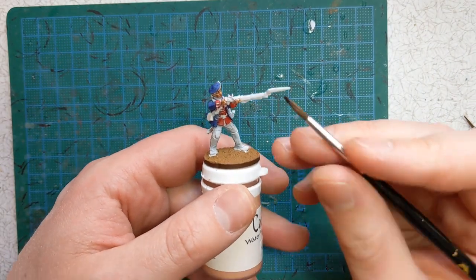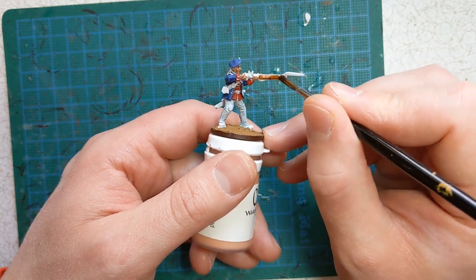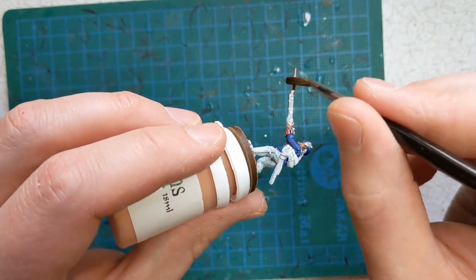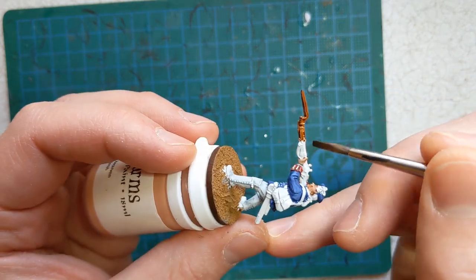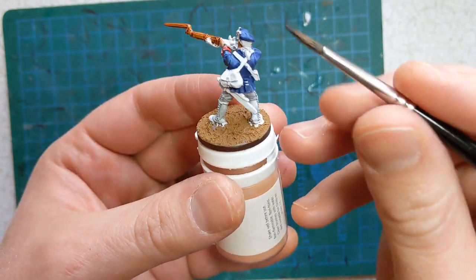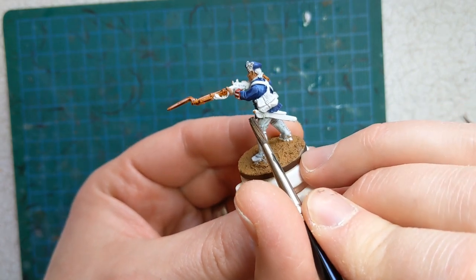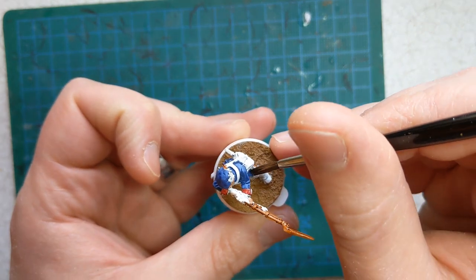For the wood of the musket I have some Goregrunta Fur. I'll give the whole musket including the bayonet a coat of this, as the metallic paint we're going to use for the barrel and bayonet will work better over a darker base than it would over the white that we've primed with. I'll also use the Goregrunta Fur for hair and the hilt of the sword. I'll be using some brass over that later, and again that just works better over a brown undercoat than a white.